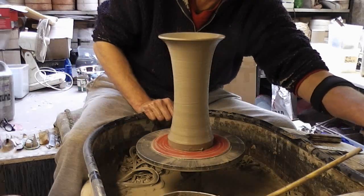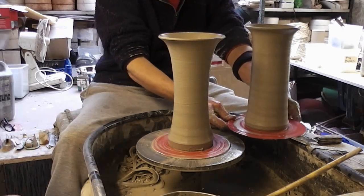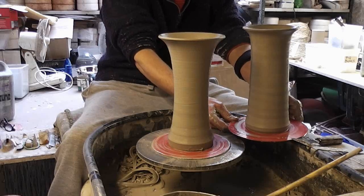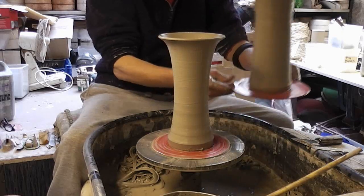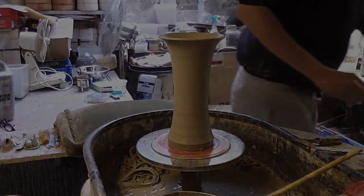A couple of sort of vases — same size ball of clay, one a straight one, one a bit of a flared one. Just over two pounds of clay. So that's it, folks. Let's go for it.